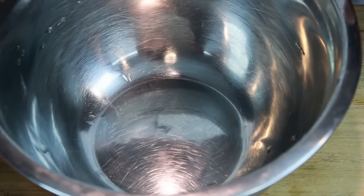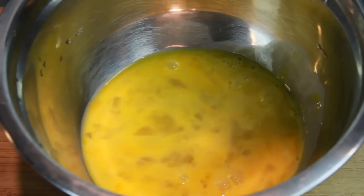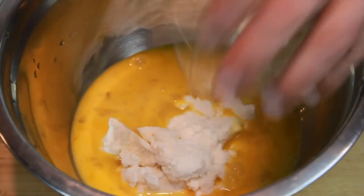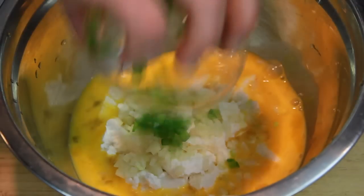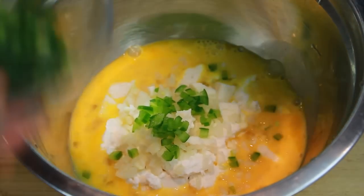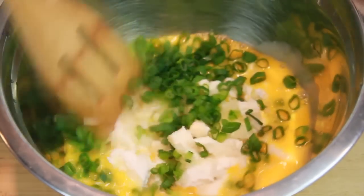Then we are using our other bowl, mixing up the eggs, the ricotta cheese, queso fresco, onions, jalapenos, and green onions.